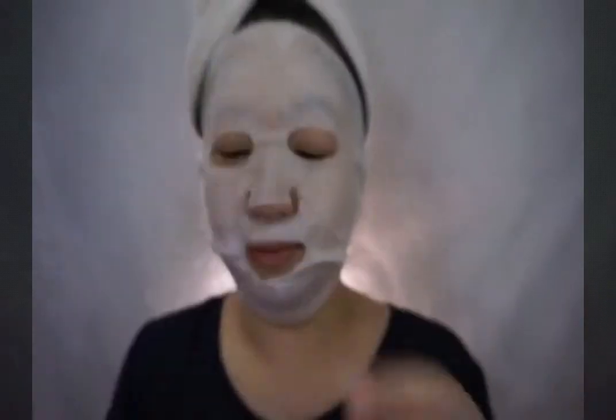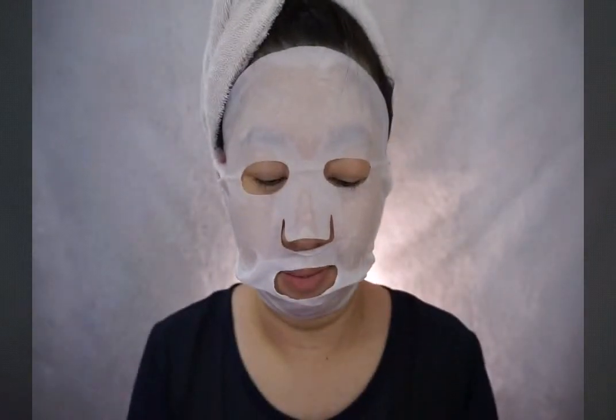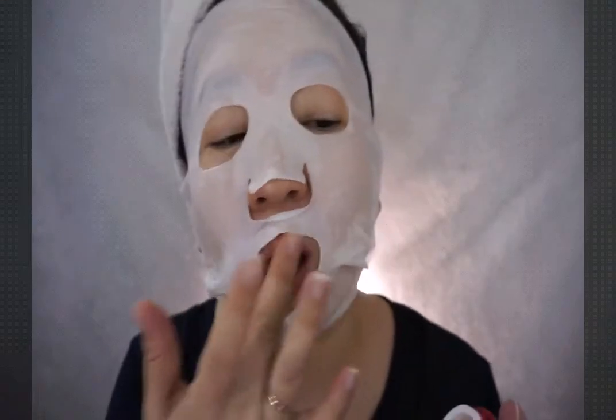All the details are provided on the packaging including the ingredients as well. As I'm waiting, I'm doing a lip scrub — but this product is really not comfortable, so I'm not going to recommend you try the lip scrub. It's just to make the time pass while waiting for the 20 minutes.